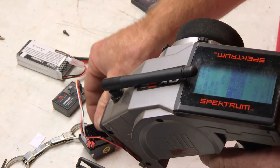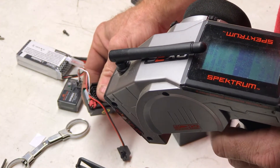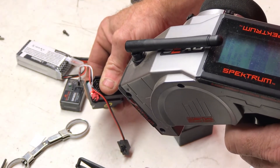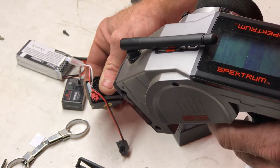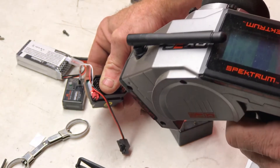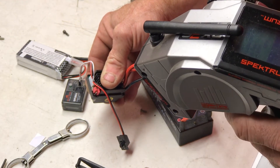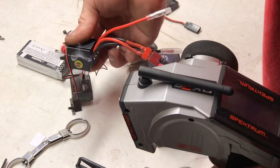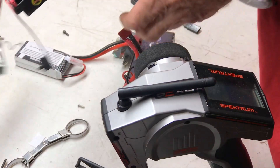Okay, the receiver is hooked up. Hitting a button, and it is lighting up red. Just hit reverse, it kind of clicked. There it goes. Just hit reverse, and it clicked. There it is.